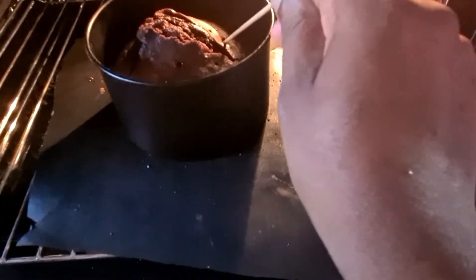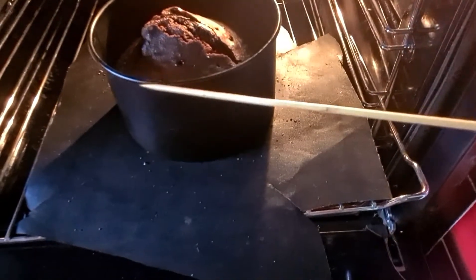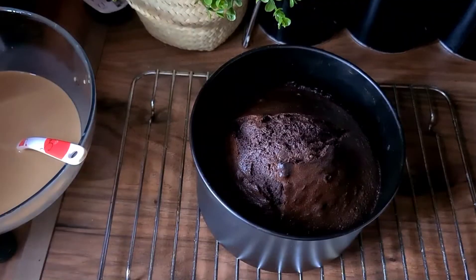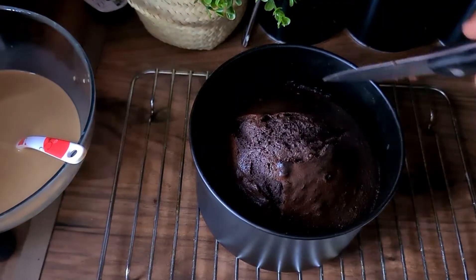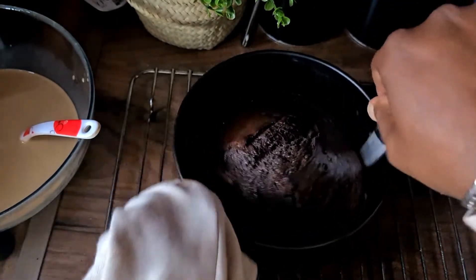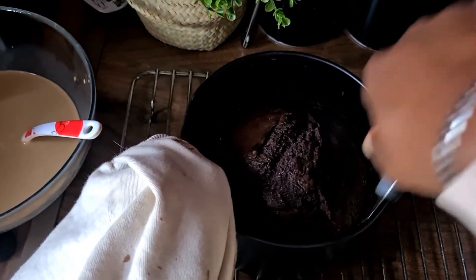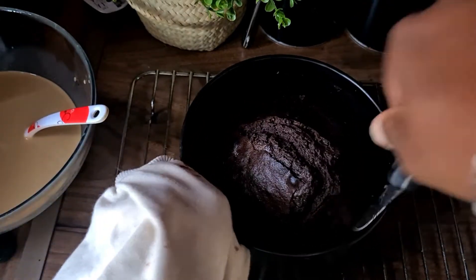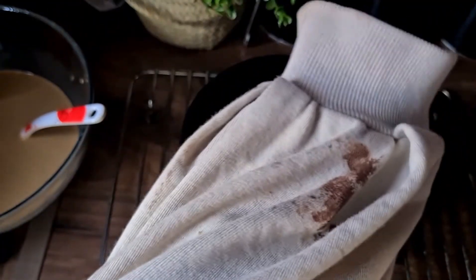30 minutes later our cake is almost done and we're gonna leave it in for another five minutes and then turn the oven off. We're gonna now get the cake out of the tin and place it on a plate so we can drizzle the malai over it. Look at my sleeves on my jumper — how much chocolate I've got on it, it's a complete mess!